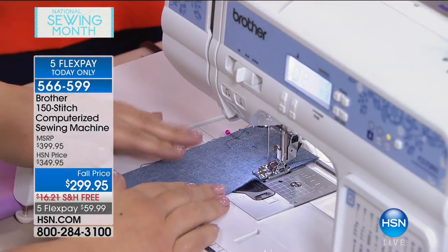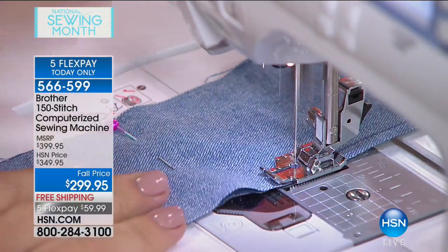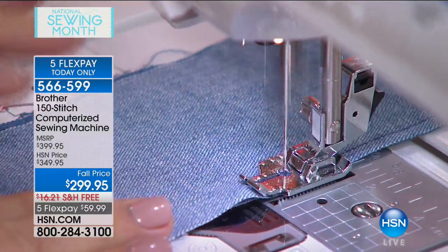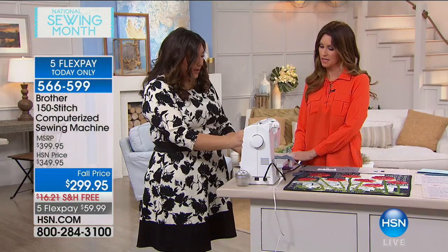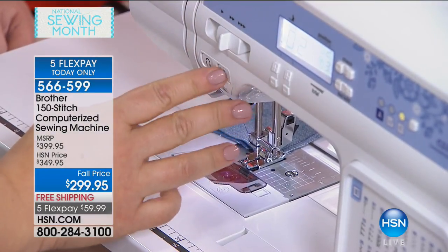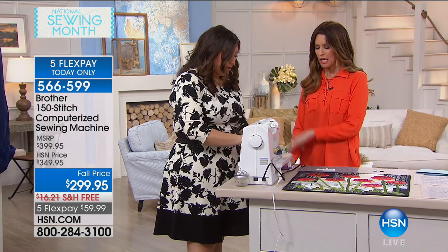I've just disconnected the foot pedal, and now I am going to press the go button. I love it — a go button! And I'm sewing. The feed dogs on this machine are seven-point feed dogs. They're so strong — that's what grabs the fabric. I've got one hand in the air. I'm barely having to guide this and I am sewing a perfect quarter-inch seam with this quarter-inch foot, which is included in the bundle. If I want to go slower, there is a little slider; if I want to go faster, there is a slider to go faster.